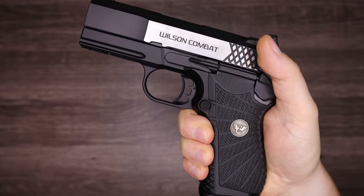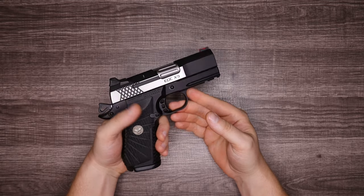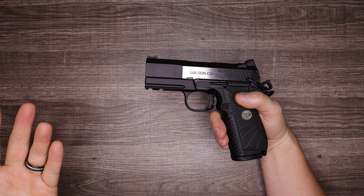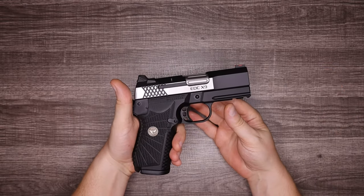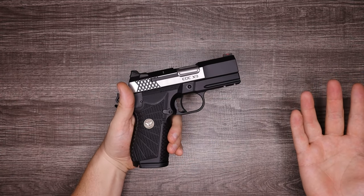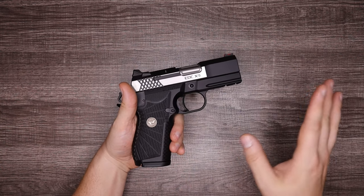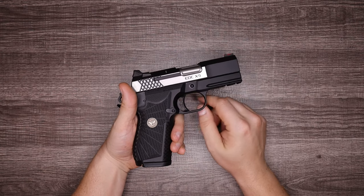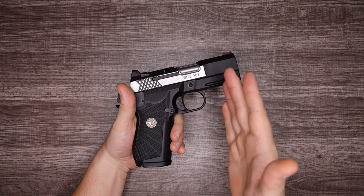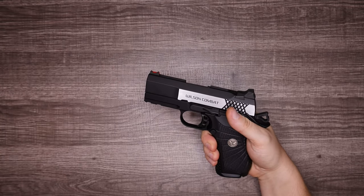I really think this is going to take the place as my new everyday carry without a doubt, but that's just my opinion and I'm just some guy on the internet, so let me know your thoughts in the comments. What do you think of the new EDC-X9 3.25 inch? Are you even on the 2011 bandwagon? Would you choose this over a Staccato? Leave some comments — I love all of them. And if you're still here, don't forget to hit that like and subscribe button so we can keep this channel growing. I appreciate you checking out this video. I'll catch you guys on the next one.